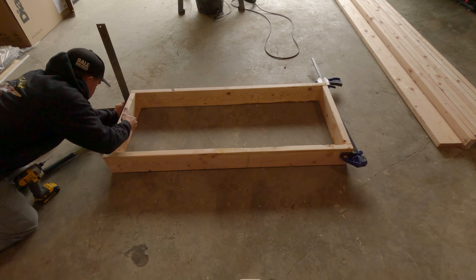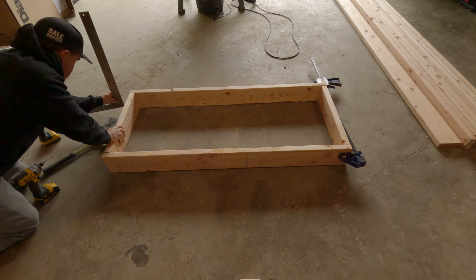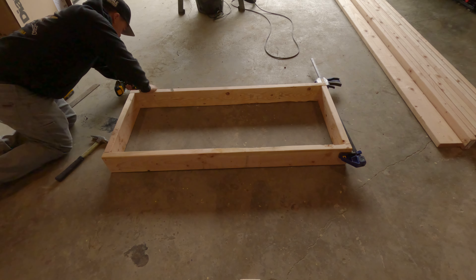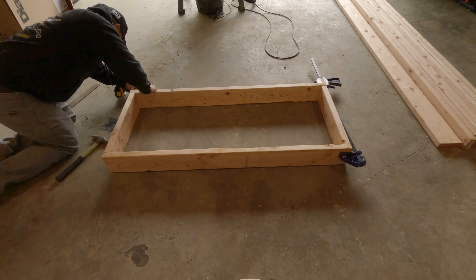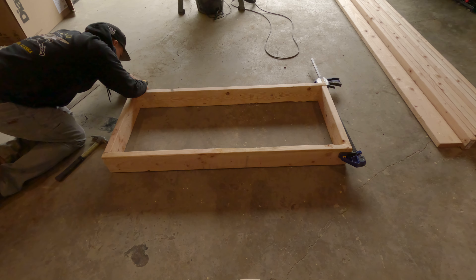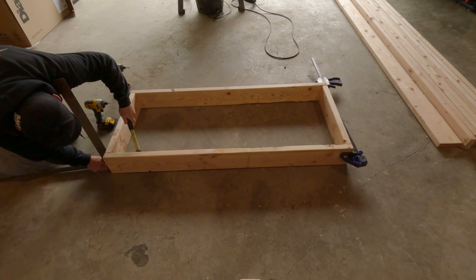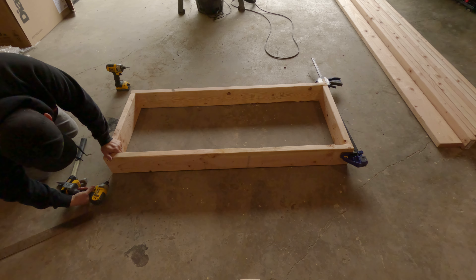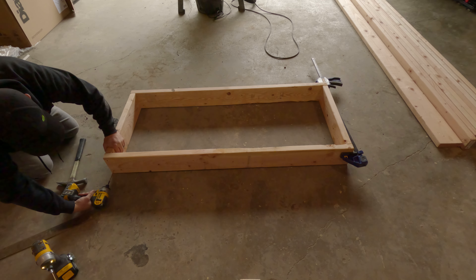I'm going to use my level and make sure that this is perfectly straight before I screw it in. I'm going to do this on all four corners just to make sure that everything is level, square, and plumb. This part of the build is time-consuming to get right, but it really will show in the end product, so this is something I really took my time with.